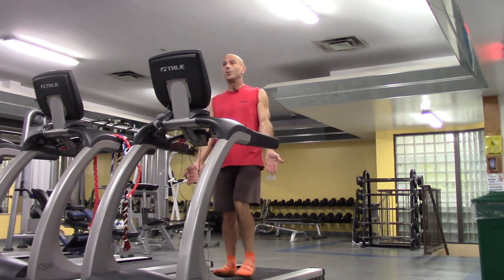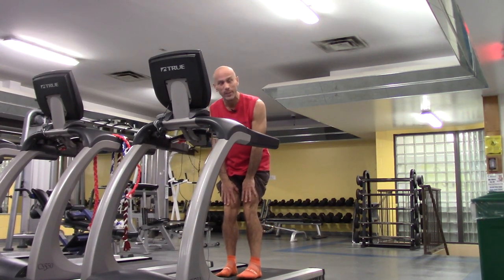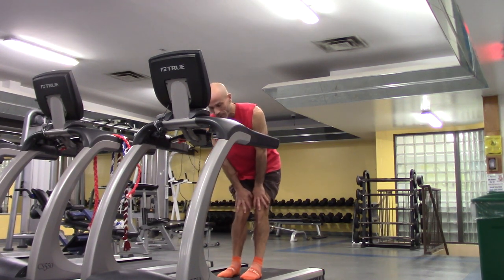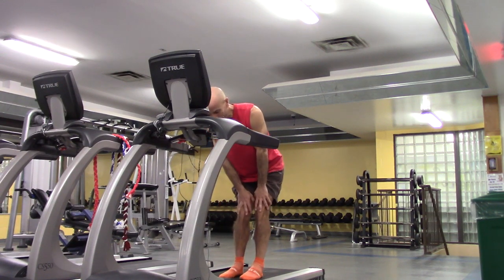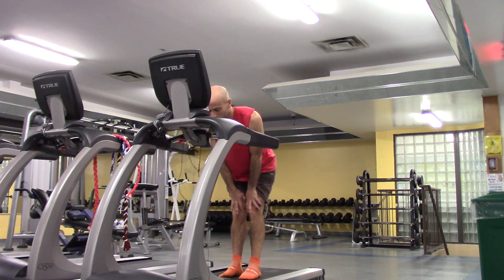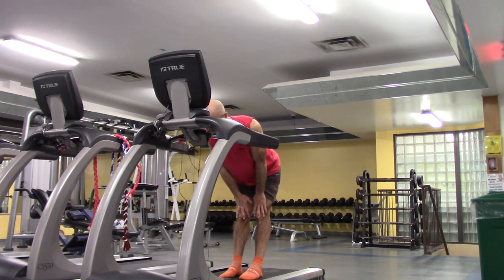Now we'll do about a minute of stretching for the knee. Hands just above your knees — let's do five circles in one direction. When you're done the five, give a very gentle push to straighten those knees, then we'll do five circles in the other direction. Gently pushing those legs straight to get the back knee ligaments.